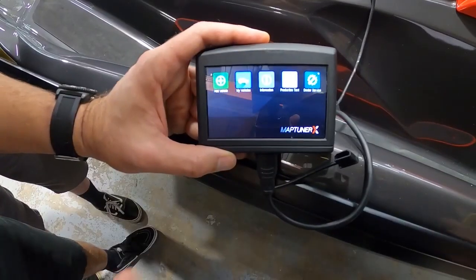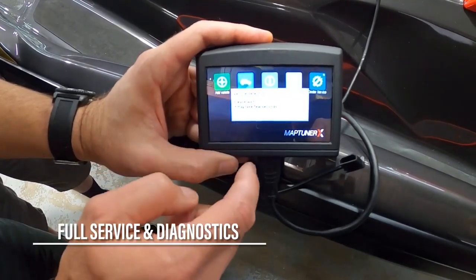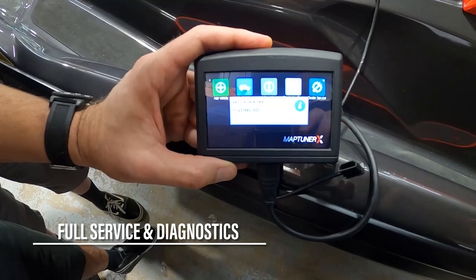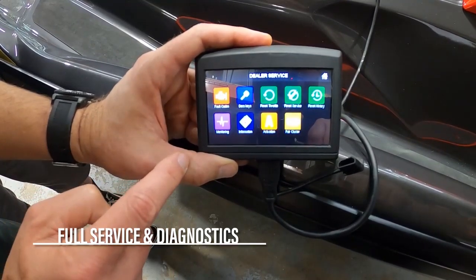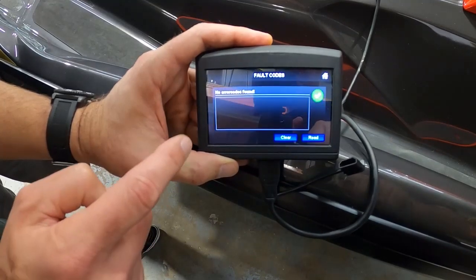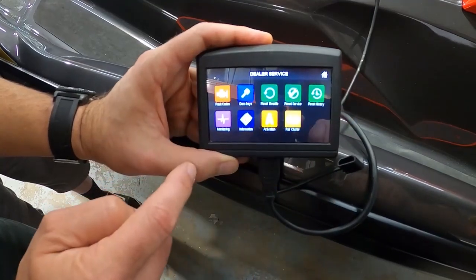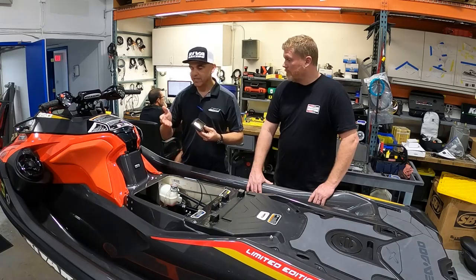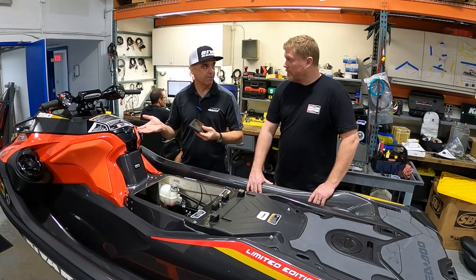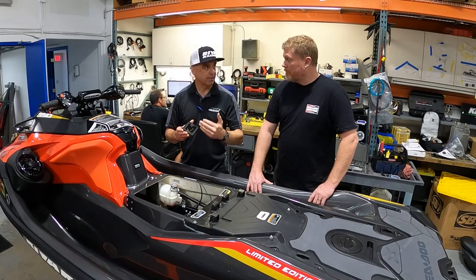The way it works is: if you own a MapTuner X, you own this piece of hardware and the cable to connect it to your Sea-Doo, Yamaha, or Kawasaki — you can then activate the dealer service application, which is mated to the MapTuner, not the watercraft. You don't need a tuning license or anything like that, so these can be stock machines. You plug into the diagnostic port and you have full dealer-level service functionality.